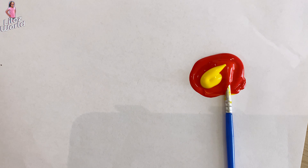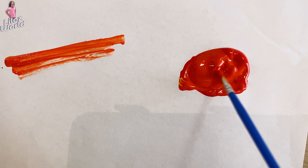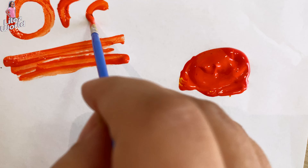Next up, yellow and red — now we're gonna mix them. Let's see what it looks like. Orange!